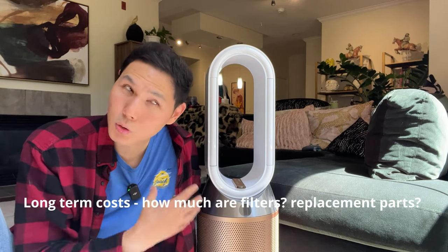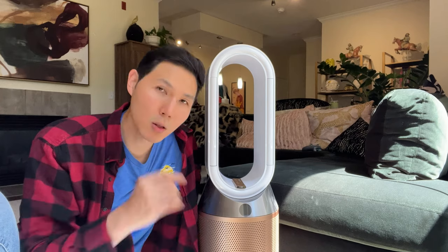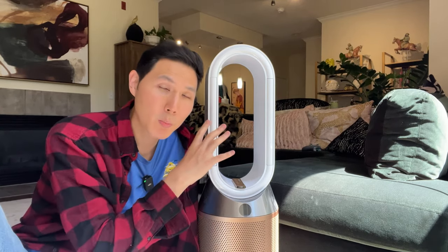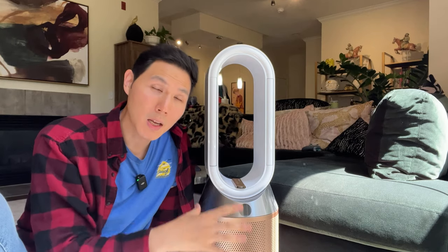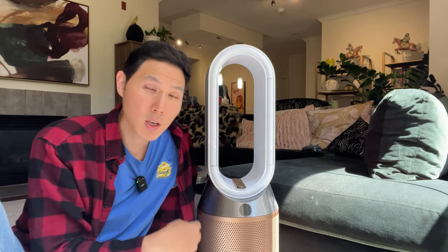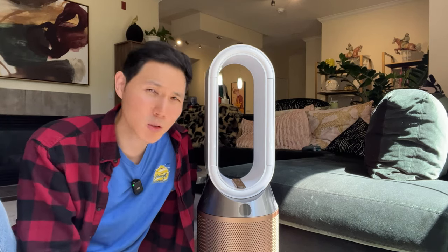Another thing people don't focus on but really need to is the long-term cost. The long-term cost of operating any unit, regardless of how much you paid initially, is generally going to be in the filter costs. In this unit, you have to replace the filters, and Dyson filters are more expensive. You also have a two-piece system as well as the inner wick for the hard water deep-cleaning filter inside the middle — that needs to be replaced too.